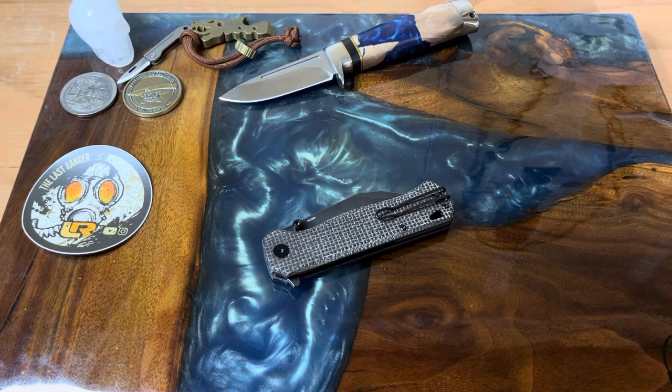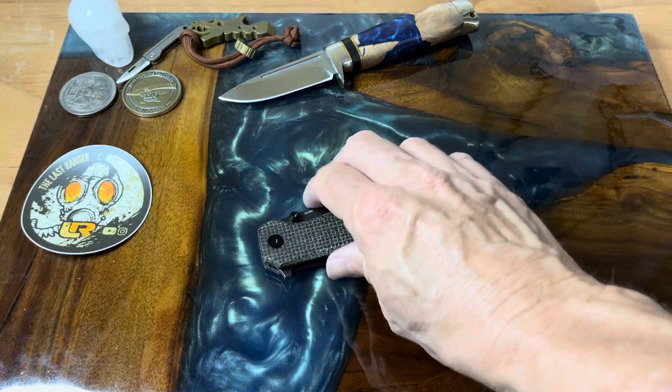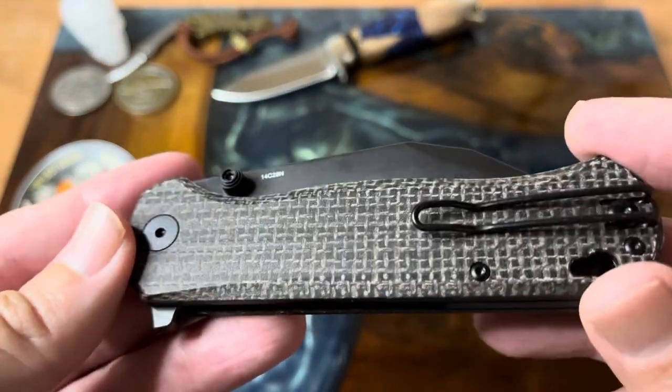Hey guys, welcome back to the channel. Today we're looking at a knife that was provided by QSP to the Apex pass-around group. This is the QSP Swordfish in a burlap brown micarta.